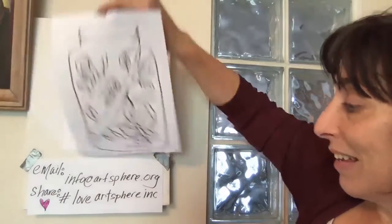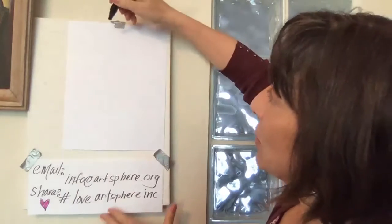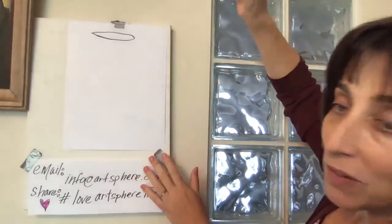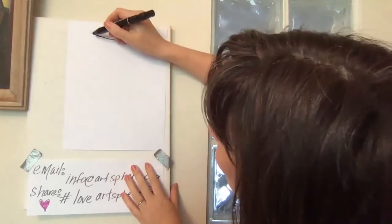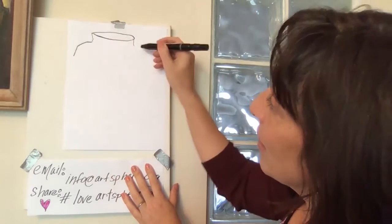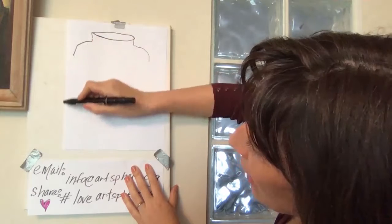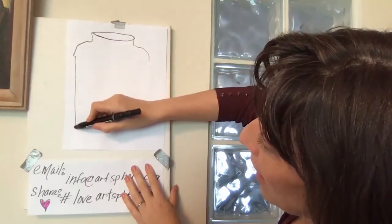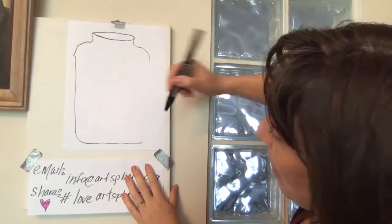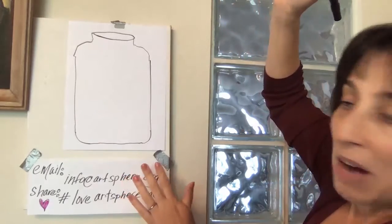So we're going to start off making an oval. I suggest everyone use a pencil — I'm going to use a marker just for visibility. We're going to make an oval at the top. This doesn't have to be perfect. We're going to make a little bit of squiggles on either side for the tops of our jar, a round corner for either side, and then we're going to make parallel lines — parallel lines are equal distance. We'll use the edge of our paper, make a line that follows the edge, then another little round corner, a parallel line along the bottom, then curve back up to meet the top.